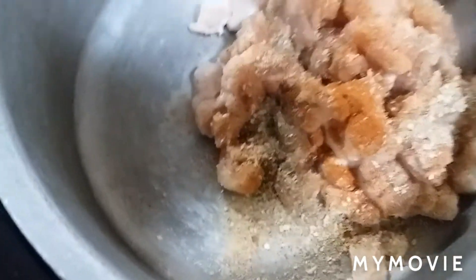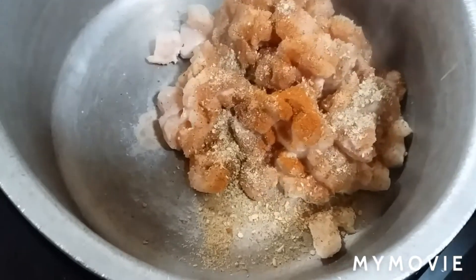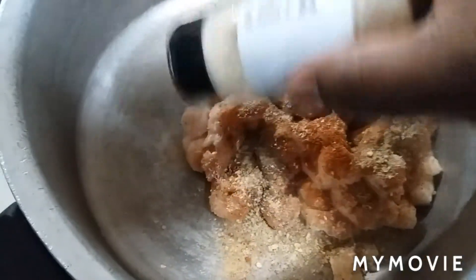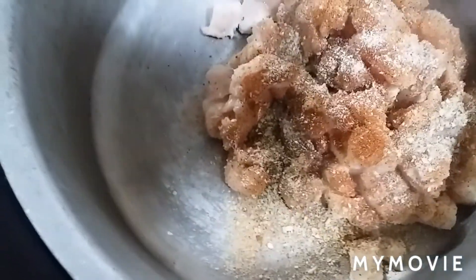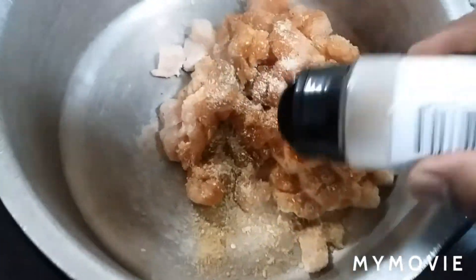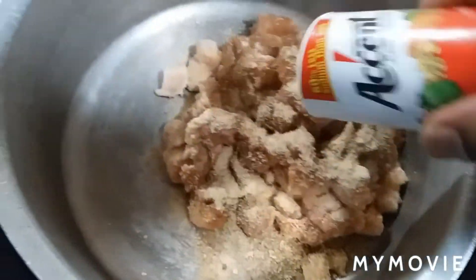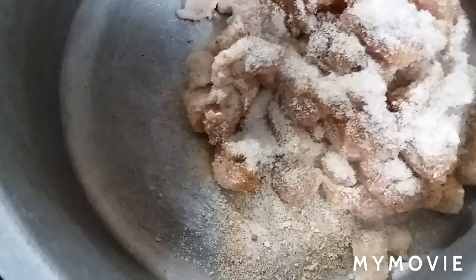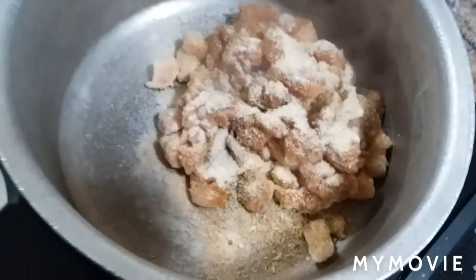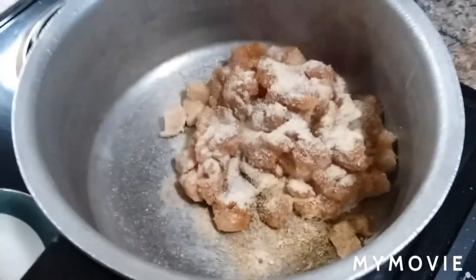We ain't going to have it too spicy, y'all. Then we're going in with the onion powder, then the garlic powder — can't have one without the other. And we're going with some seasoned salt. Y'all see I just lightly seasoned with everything. We got to cook it up real good, then taste it, you know what I'm saying? And then we'll go next.